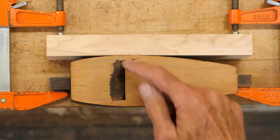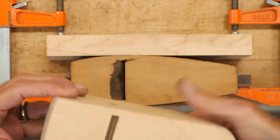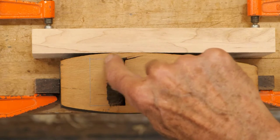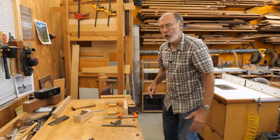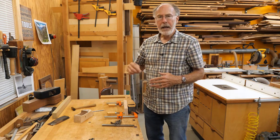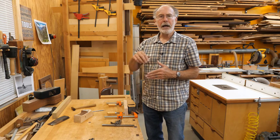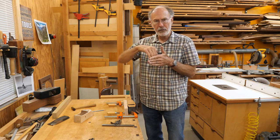Before I do that, I want to scribe some lines. On a Krenov plane you've got straight sides, so that's not a big deal. I'm going to take my marking knife and incise those lines so they're nice and crisp. Once I'm done routing as close as I can, I can then use my chisel to index into those lines.